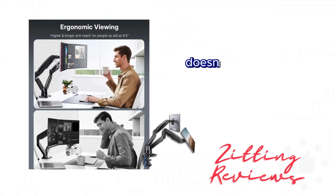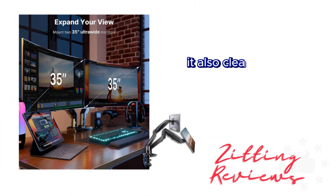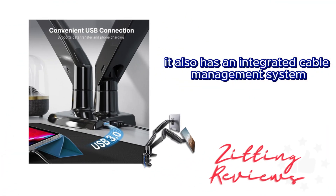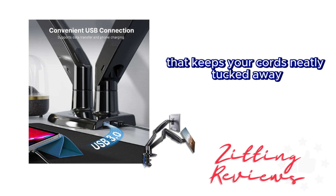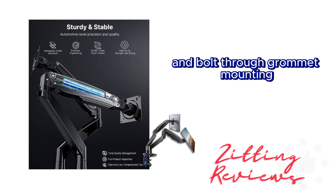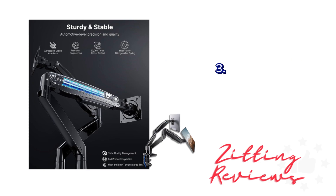The Huanuo Dual Monitor Stand doesn't just hold your monitors — it also cleans up your workspace. By holding two monitors on one stand, it frees up your desk space. It also has an integrated cable management system that keeps your cords neatly tucked away. This mount supports both clamp and bolt-through grommet mounting, accommodating desks with a thickness of up to 3.54 inches.